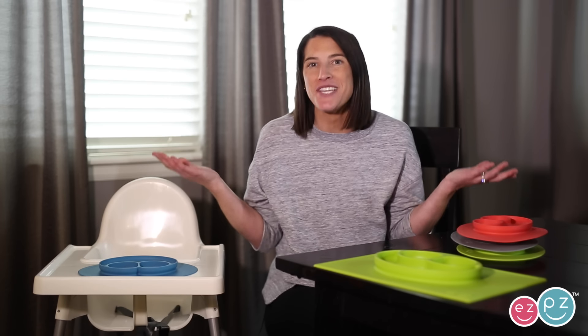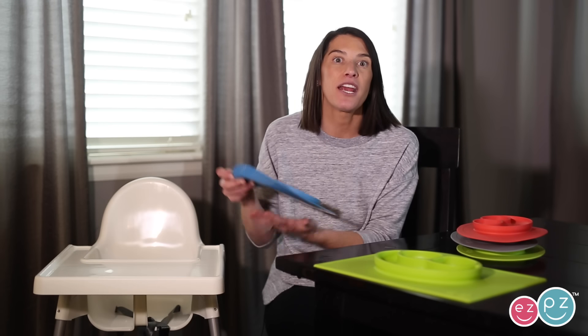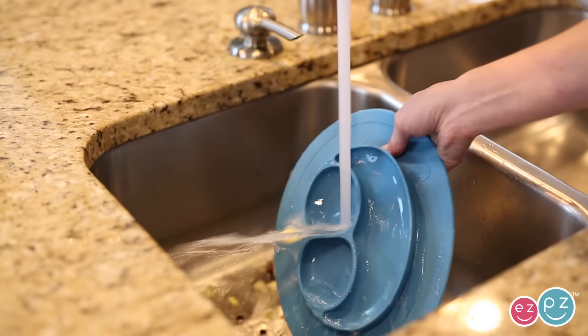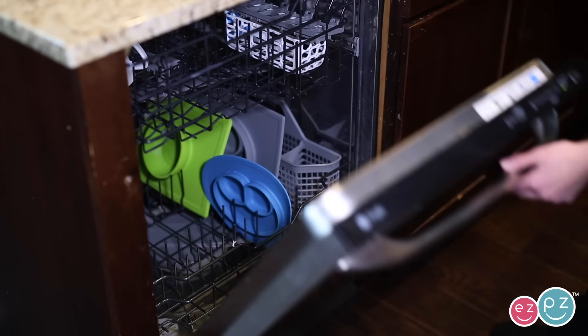Cleanup is also Easy Peasy. Once mealtime is complete, simply peel the outer edge, carry the mat or mats to the sink and you can rinse them in the sink or simply throw them in the dishwasher. Yay for easy mealtime!